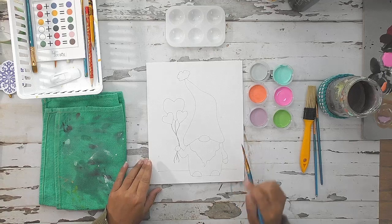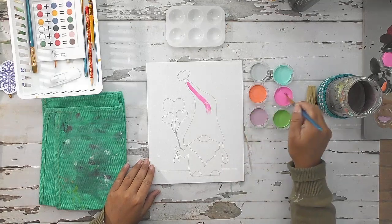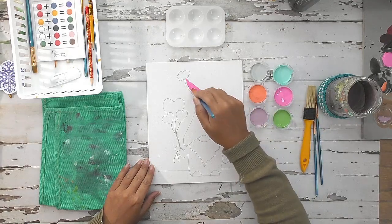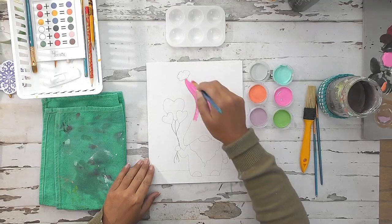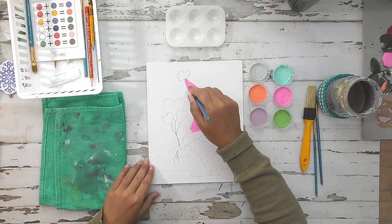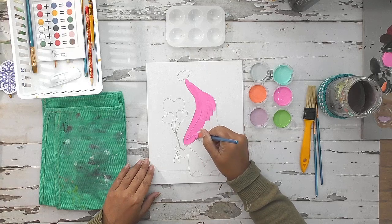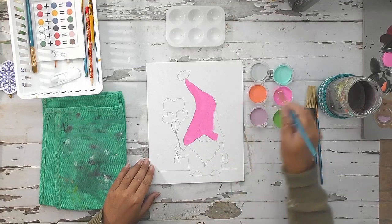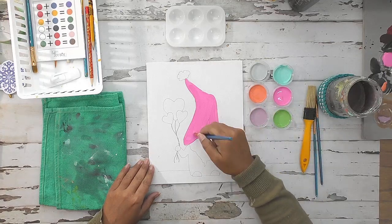I'm going to start by painting the gnome first. I'm going to use pink for his hat. I'm using the large flat brush for this so that I can get a large surface painted faster, but you can use whatever brush you're comfortable using. Just take your time and go slow.